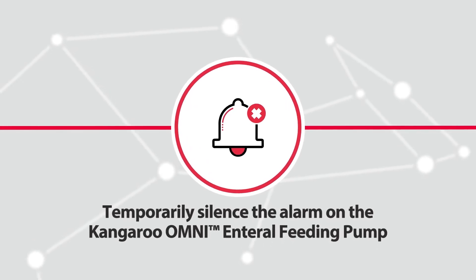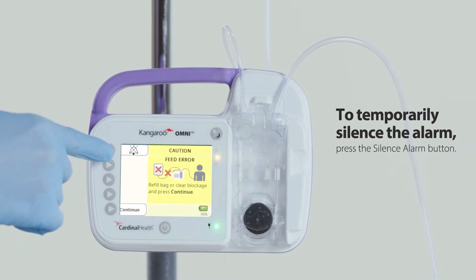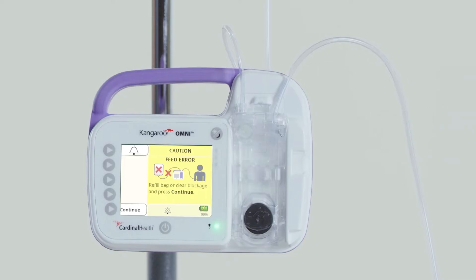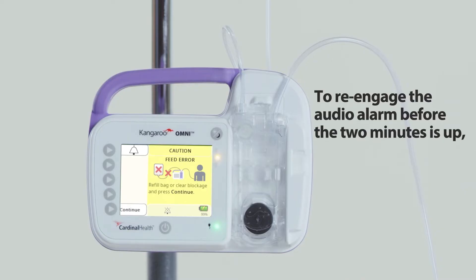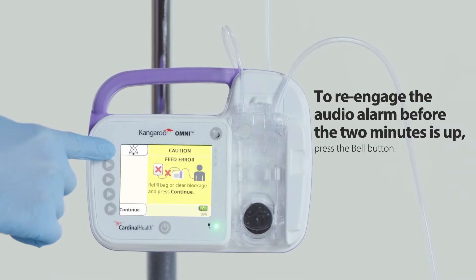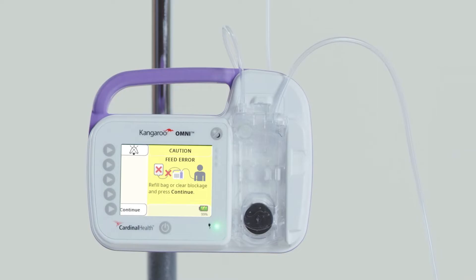Some pump notifications will trigger an audible alarm. To temporarily silence the alarm, press the silence alarm button. This will silence the alarm for two minutes. After two minutes, the alarm audio will restart. To re-engage the audio alarm before the two minutes is up, press the bell button. This will end the temporary audio pause and restart the audible alarm.